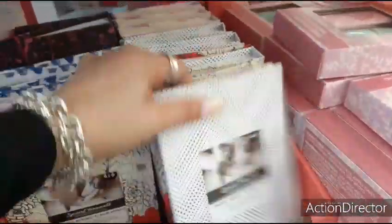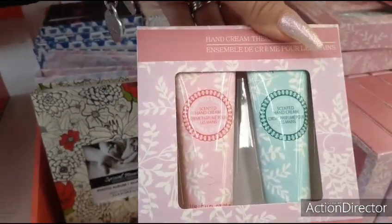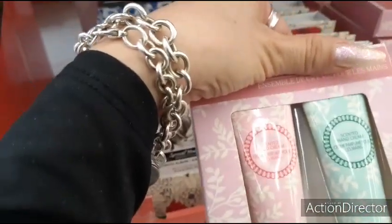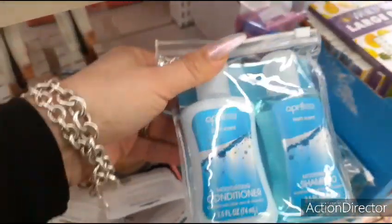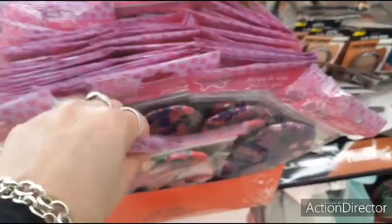They also have the hand cream — scented. It says rose, vanilla, and coconut. This is cute for travel — a little moisturizing conditioner and shampoo. Perfect for travel. Sleeping mask — the pink, the purple. Very nice.